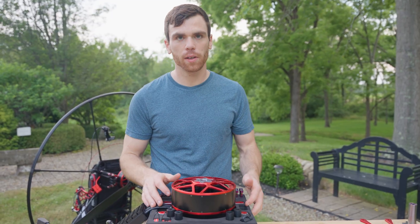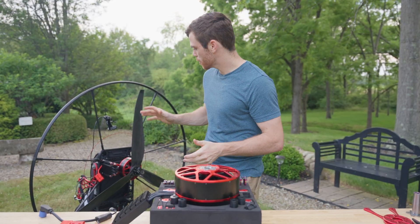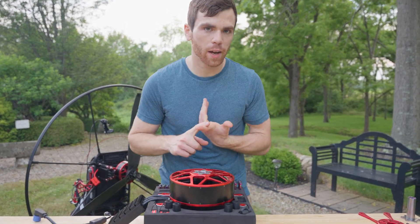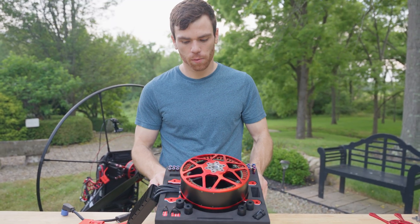This video is just about the assembly of it. Very simple, pretty straightforward, and it's just going to mount on the back. You can mount it to an SP-40 frame or really any other frame that fits it, but we're just going to go over the assembly here.